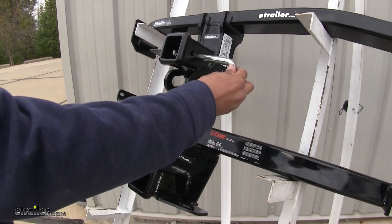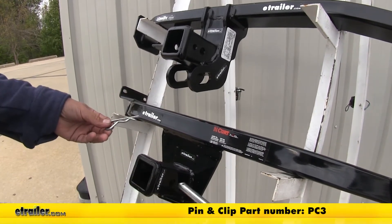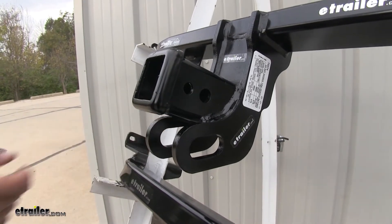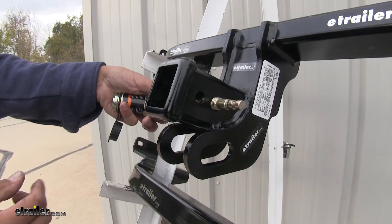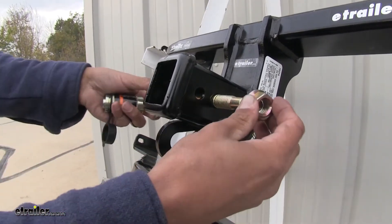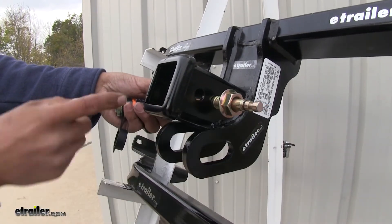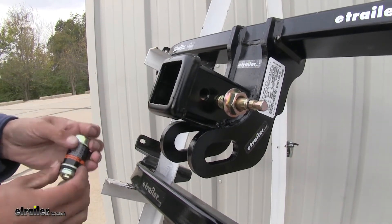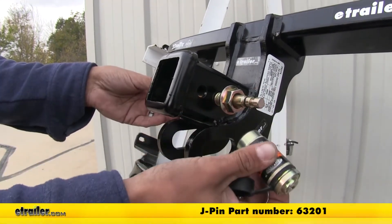Both of our hitches are going to use a standard 5/8-inch pin and clip to secure everything. Neither hitch comes with it, but you can pick them up on our website. With the Draw Tight you'll notice it has a secondary hole and that's going to be for the J-pin stabilization device. What this does is it goes through the standard 5/8-inch pin and then on the inside, once we put the attaching nut on, it's going to suck the J-pin in and apply pressure to our accessory, keeping it nice and snug against the receiver tube and preventing rattling. It is also a locking device to keep our accessory secure — and this is sold separately.